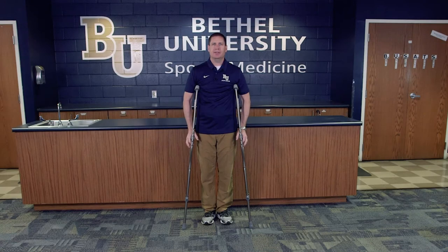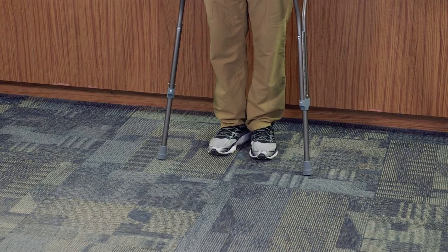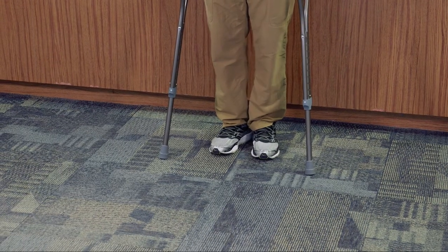This particular technique is using crutches with the four-point gait. This means that at every point in time I'm still going to have four points on the surface of the ground — meaning both of my feet and the crutches. This is a progression from the tripod method, meaning that at some point I'm going to want to become more weight bearing on the injured area, but not fully weight bearing.